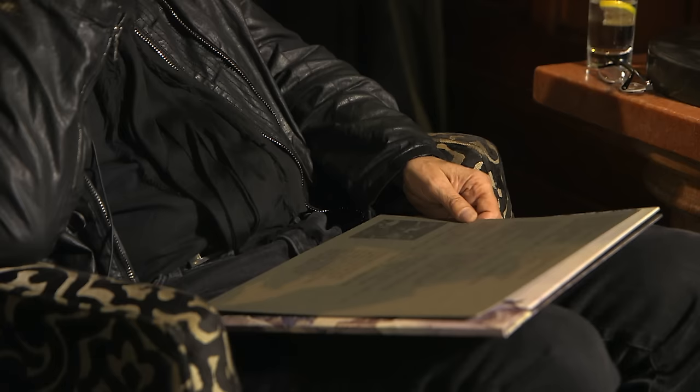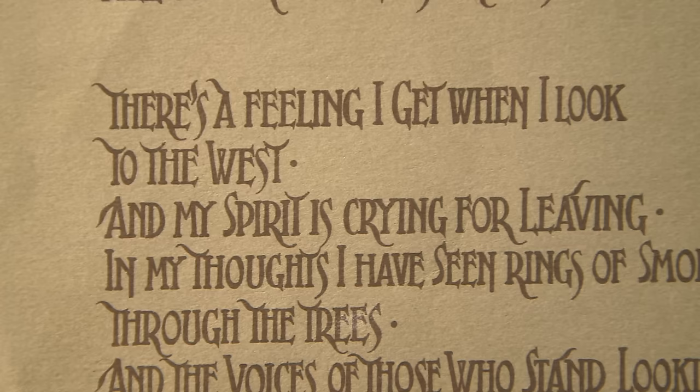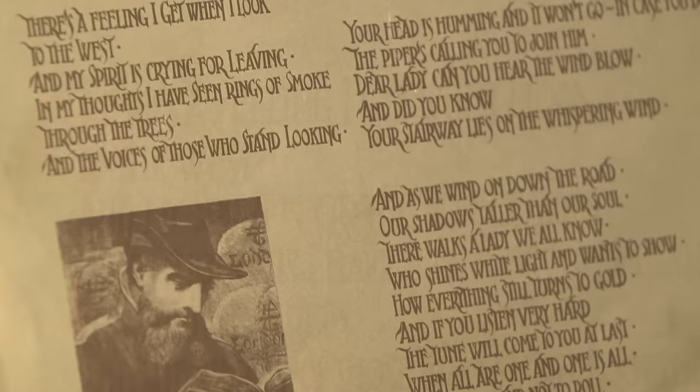It makes me wonder... there's a feeling I get when I look to the west, and my spirit is crying.